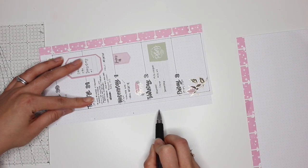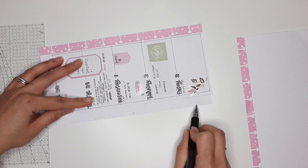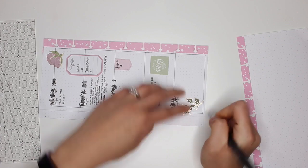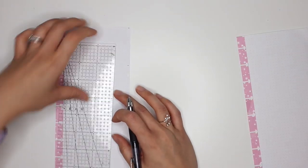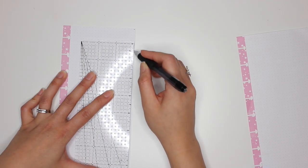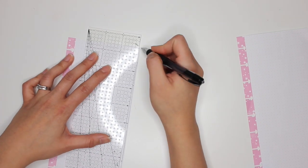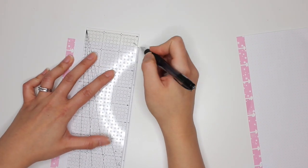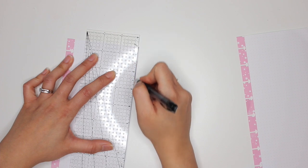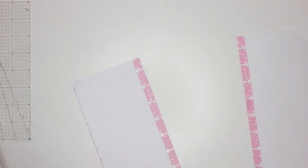Counting is essential when you're doing any type of bullet journaling. Once I count the appropriate amount of grids, I just go in and draw the lines using this ruler. I normally get a lot of questions about this ruler — I purchased it at Michael's and it's one of their Recollections rulers. I believe they still have them in the store, so go ahead and find that there.